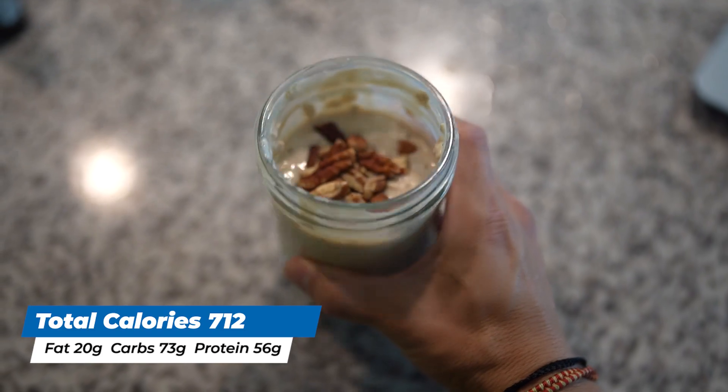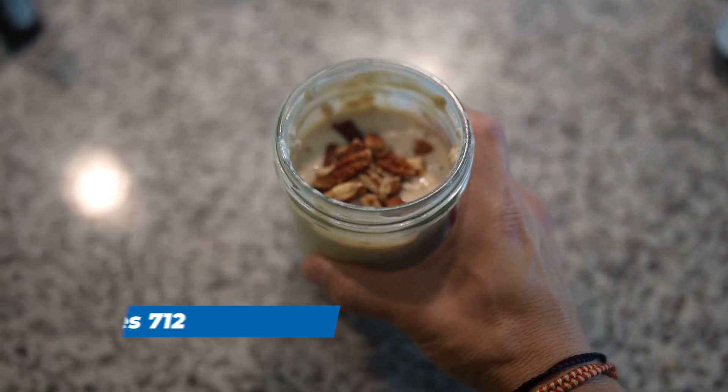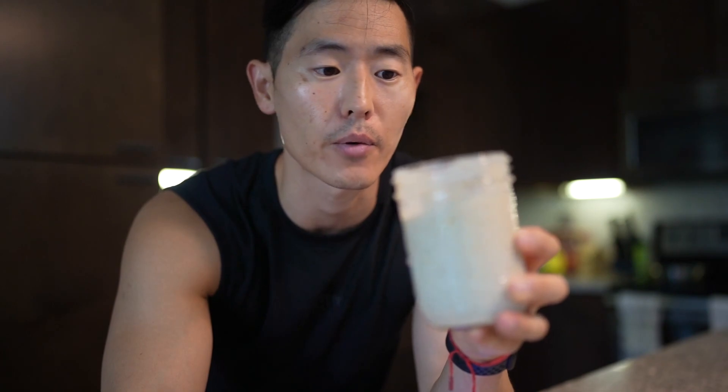I hope you guys enjoyed this video — there's three different flavors. Tweak them as you wish and however they fit best with your macros and your overall calories. But otherwise in the meantime, stay safe, stay swole, and I'll see you guys in the next video. Peace.